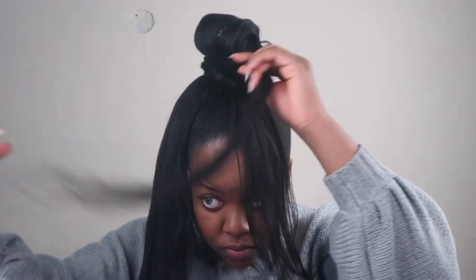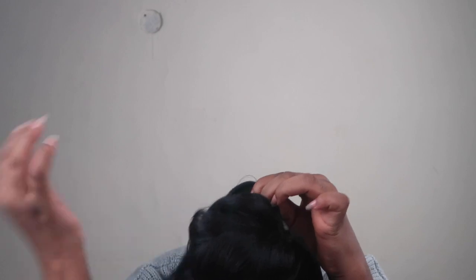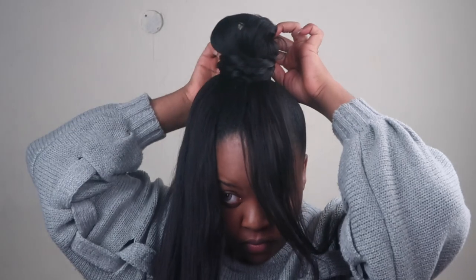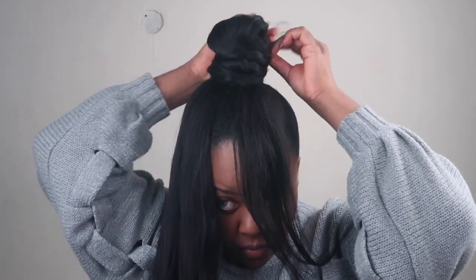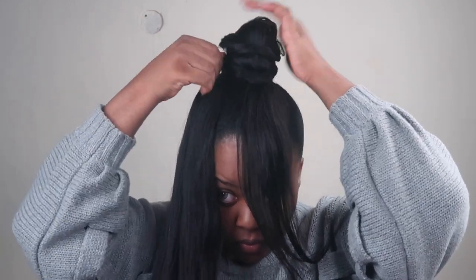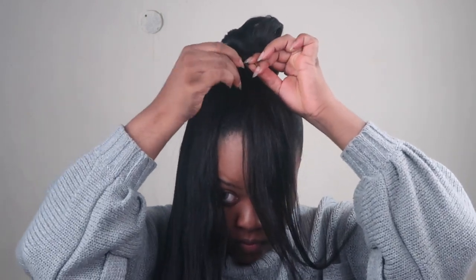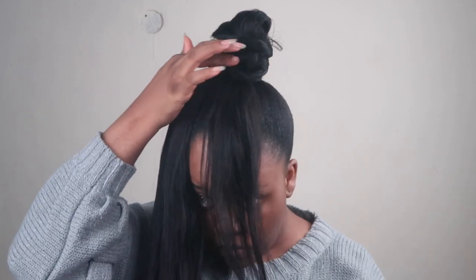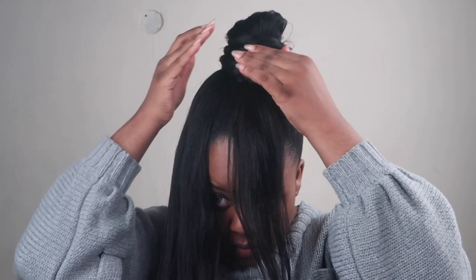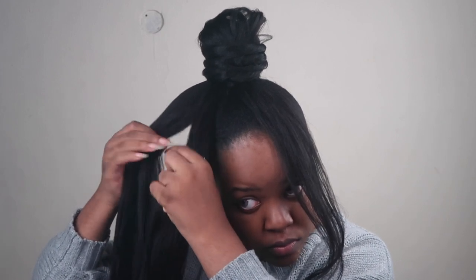We're just going to do that for the rest of this bun. We're twisting that portion all around and then doing the same for the rest of the hair. I secured a section with a bobby pin just to be safe. I'm going to let you guys watch this process since I'm pretty much doing the same thing, and I'll be back when it's time to cut the bangs because I actually made a mistake — so let's just finish wrapping this up.